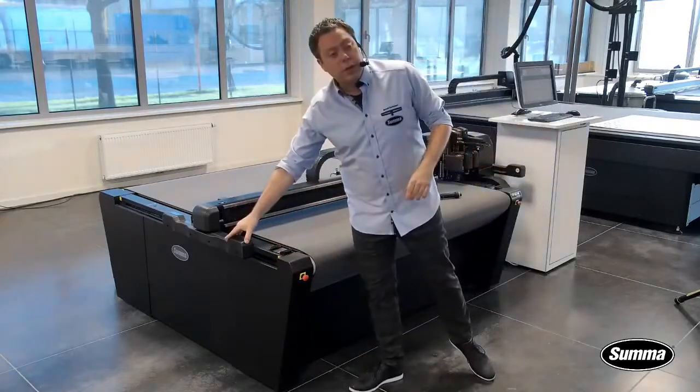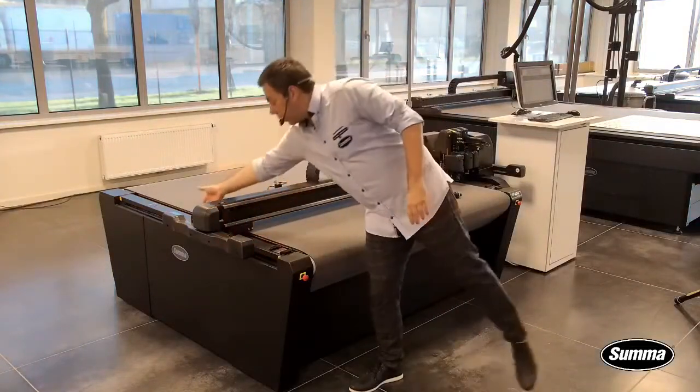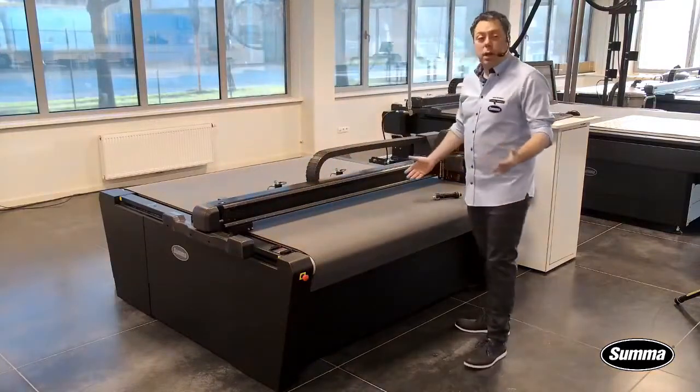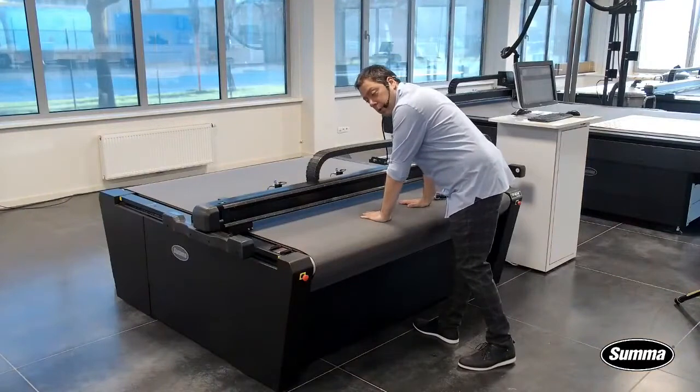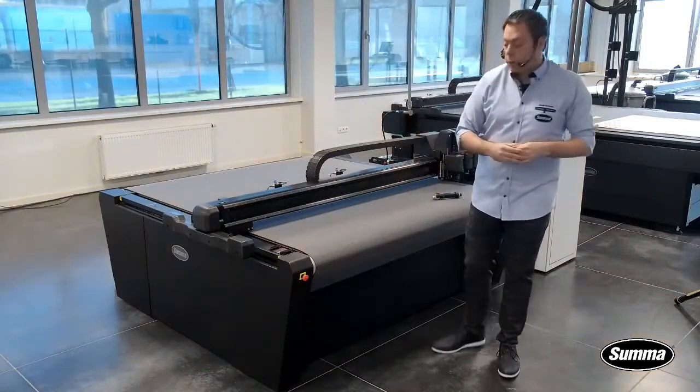Furthermore, we have our security system here. This is actually the bumper, and in front and at the rear you have a laser beam that protects the operator from any harm. So if I were to stand here while the machine is working, the machine will pause and I can then continue from our software.